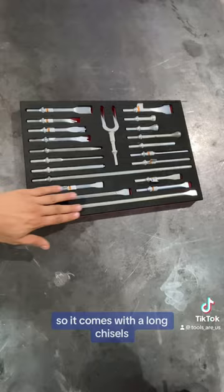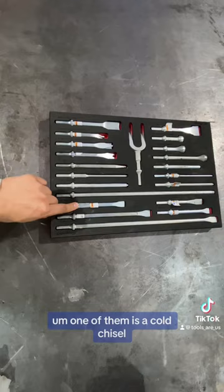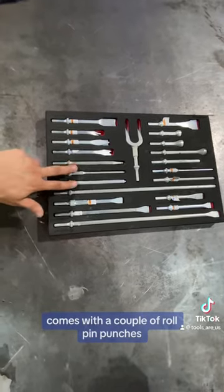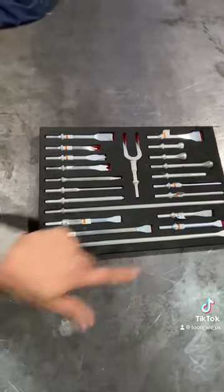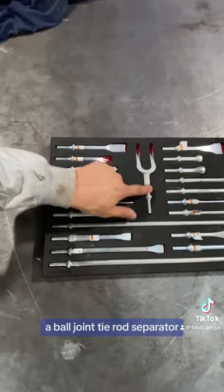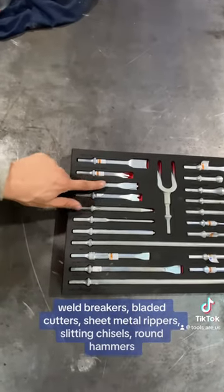So it comes with a long chisel, a couple of chisels — one of them is a cold chisel. Comes with a couple of roll pin punches, a big tip punch, a ball joint tie rod separator, weld breakers, and bladed cutters.